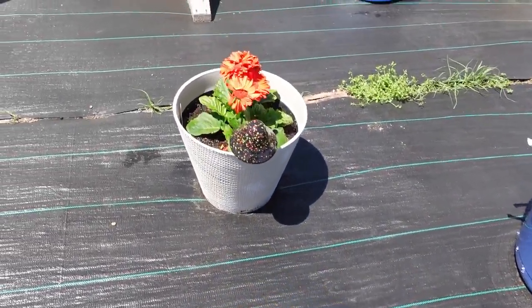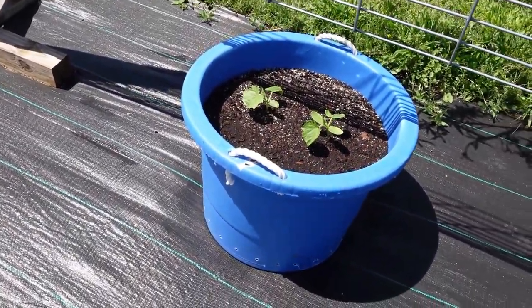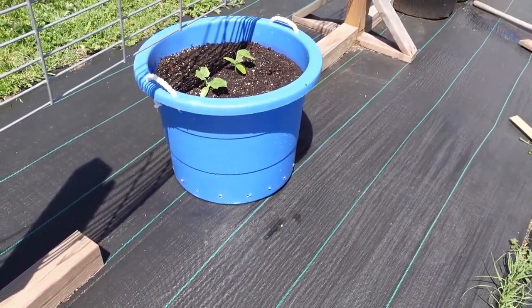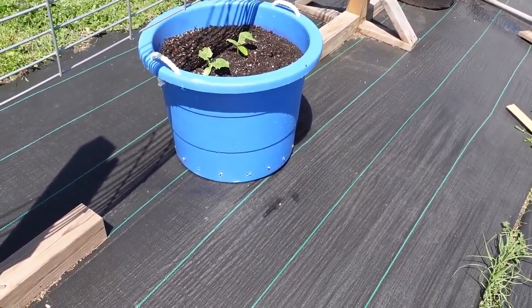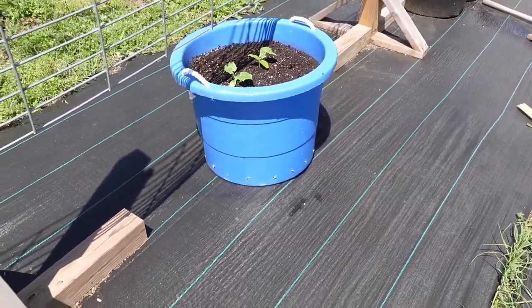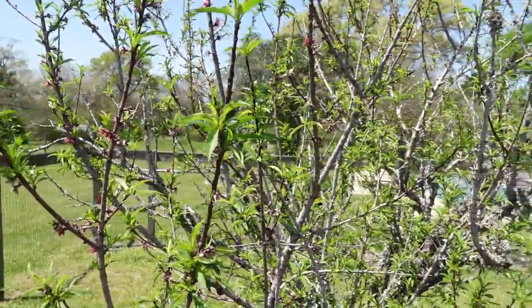Over here we were able to get our cucumbers in — in both buckets. Those are 20 gallons, a little bigger than the other ones, but I'm only putting two plants in each, so that's four plants total. That should give us plenty. And we're getting leaves on the peach tree!